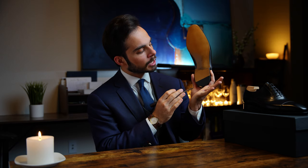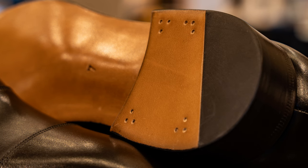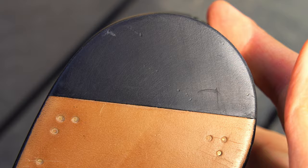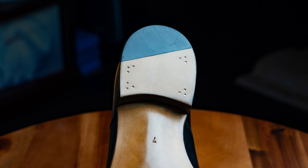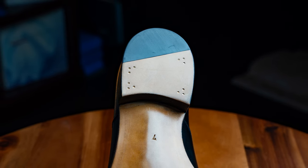Down to the heel block, you have the top lift, which is the bottom layer here. This is a combination heel, which refers to that half rubber, half leather — it just helps provide a little more traction. You could have it entirely rubber, but having the half leather bit is a sign of quality and craftsmanship. Additionally, on the bottom, you can see these heel nails here, which just adds a little decorative touch to the shoe.